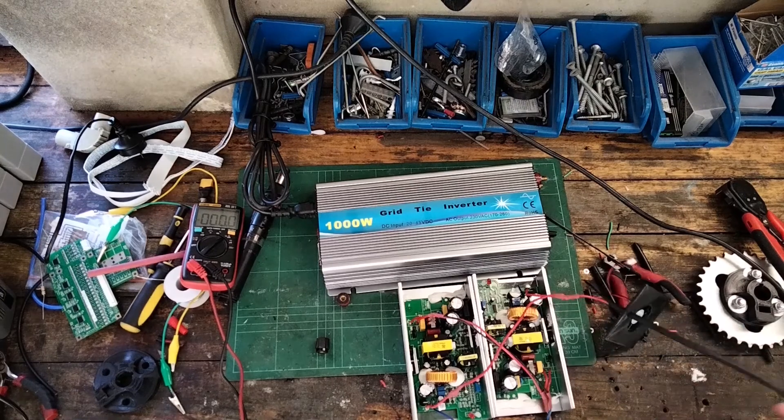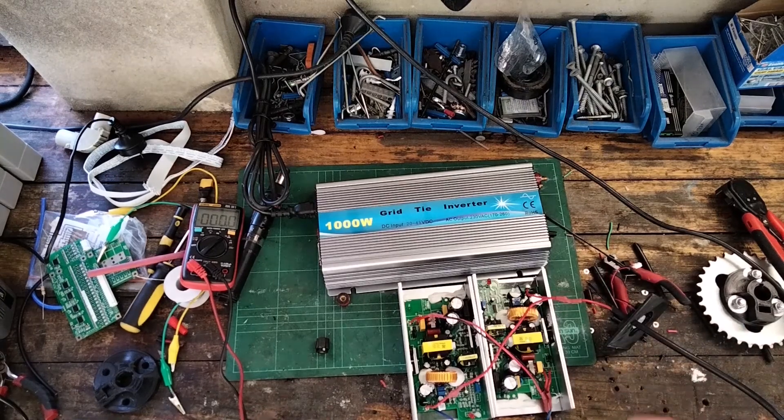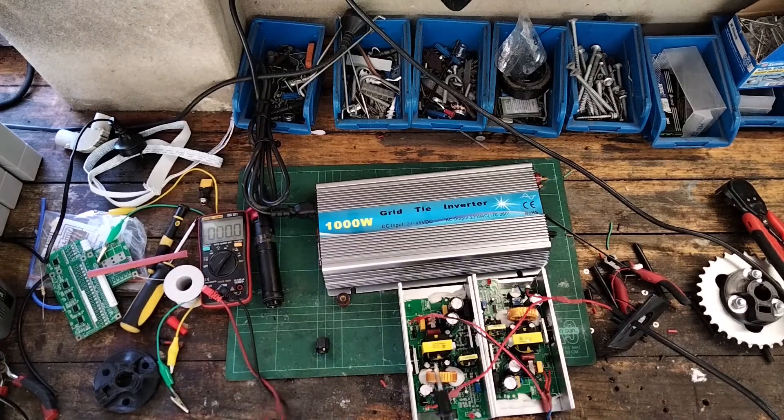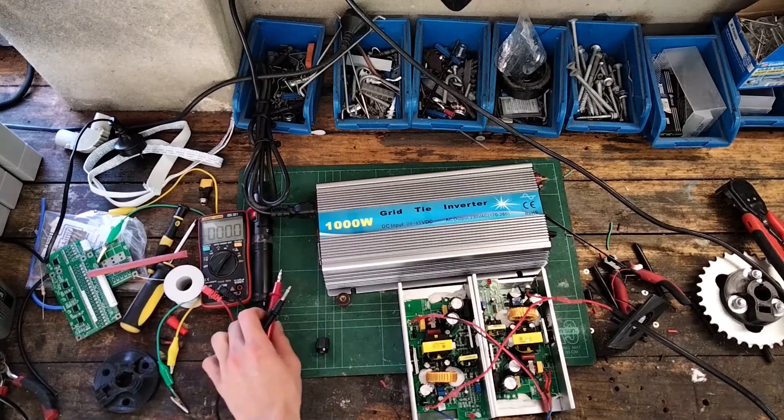I've got a grid tie inverter I'm going to use as a load to set the amount of current coming from each of the power supplies. I'm going to set them to about seven and a half amps each for a 15 amp total charger — maybe a little more or less, we'll see how it goes.